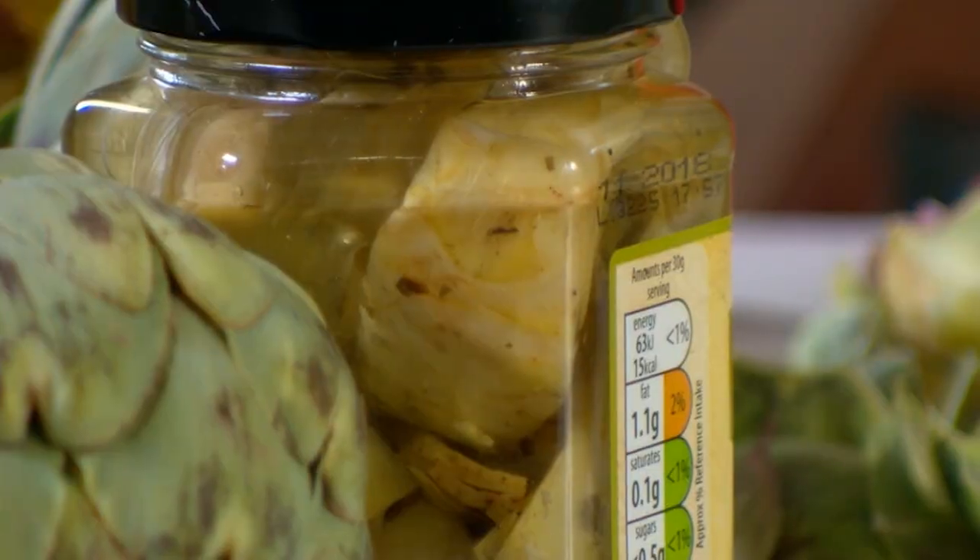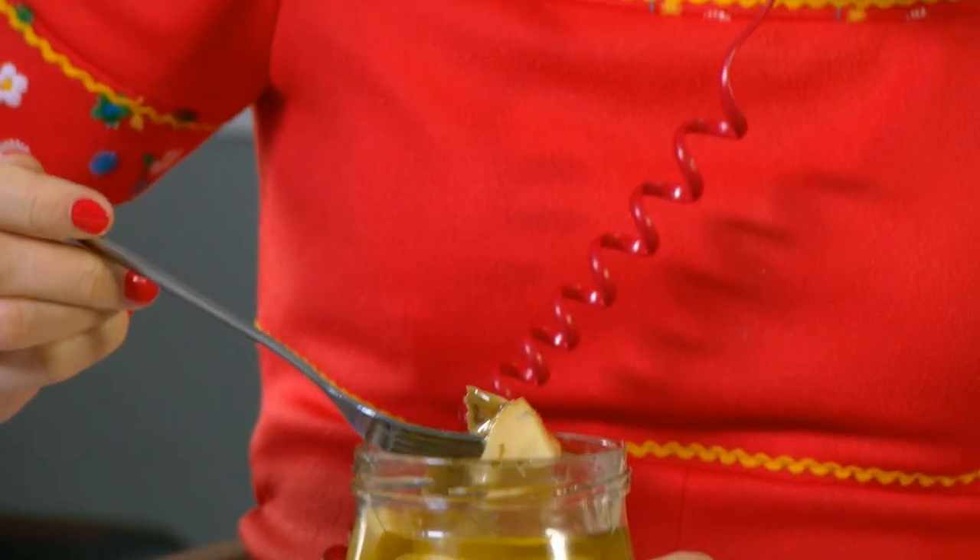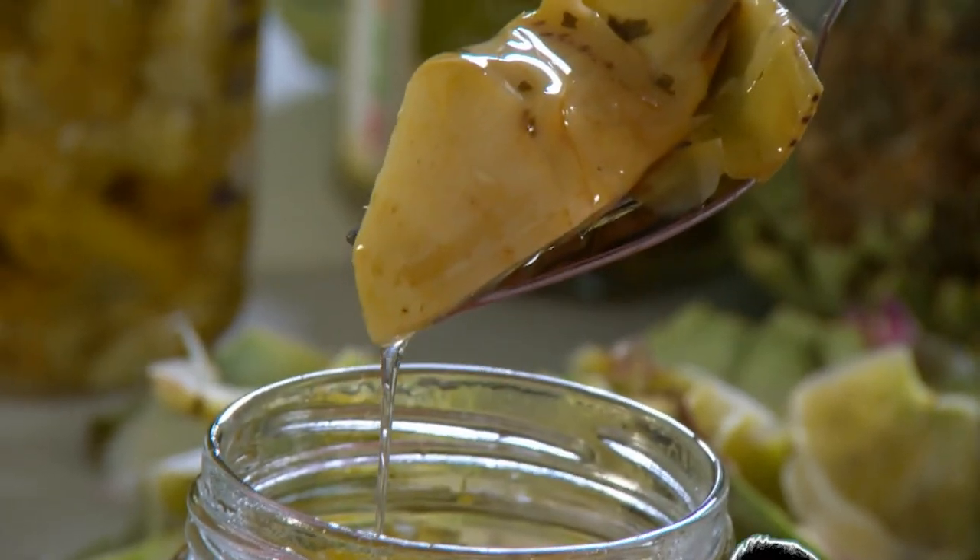It's not easy getting the choke out, so how do the farmers do it? And what exactly does make it into my jar of artichoke hearts? Well, I think they've checked off the requirement of it being edible, actually.